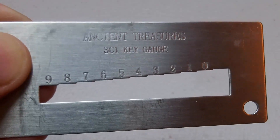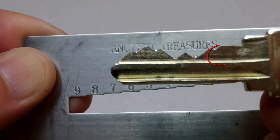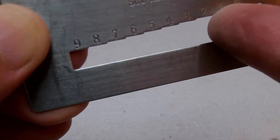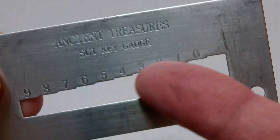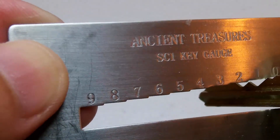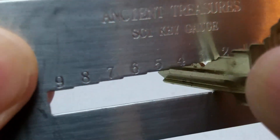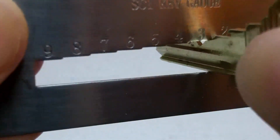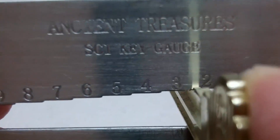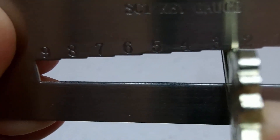First, you want to hold the key gauge like so. Take your key. Note the first cut, which is the furthest to the right, nearest the shoulder. Line up that first cut with the upper edge of the opening. Insert the key to the widest part here. Line up the first cut on top, and then you want to slide it down as much as you can to the narrowest part of the gauge. Wiggle it, and it's not going any further — it has stopped. Note it stopped on number 2. That is the first code for cut number 1.